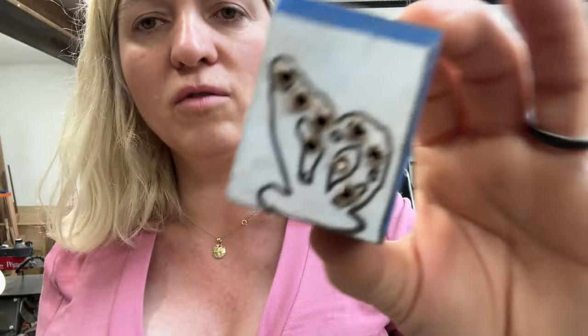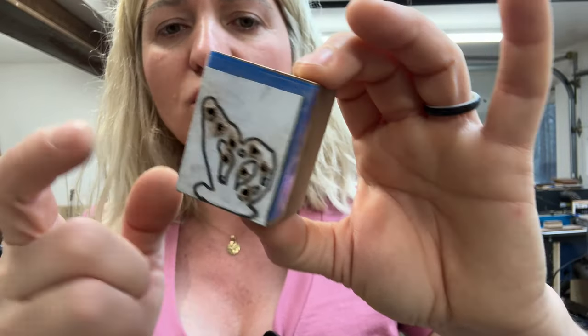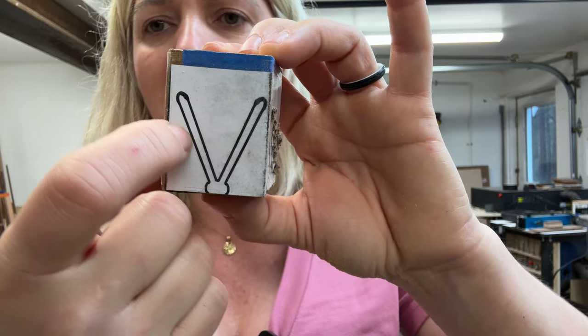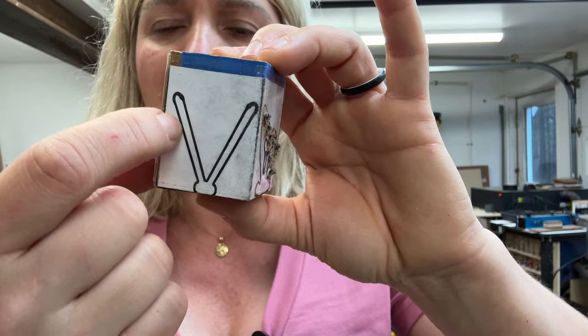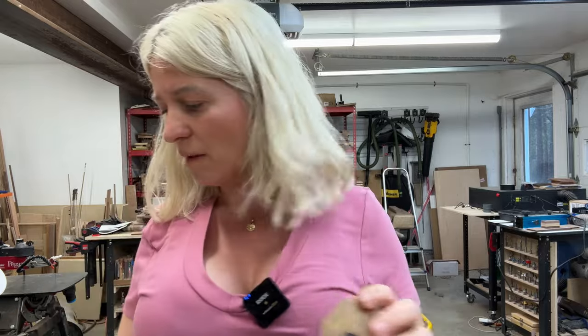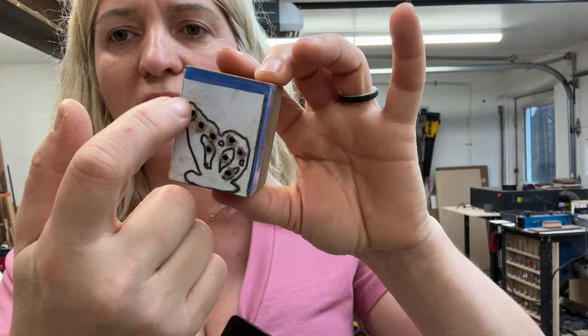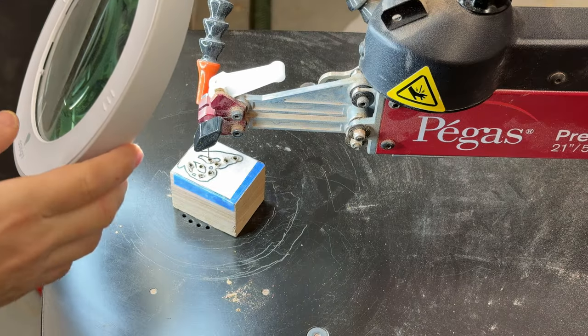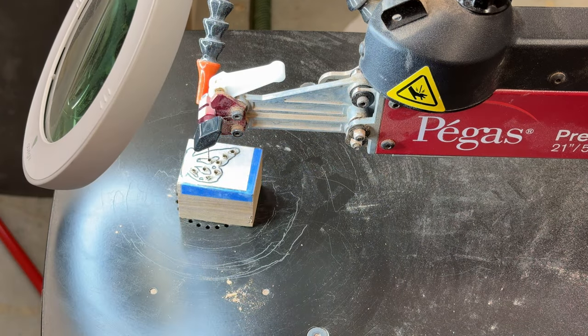I'll tell you right now what we're going to do: we'll cut the three interior cutouts, then cut the outside profile. I'm going to cut just outside my line because I want the wings to be a little sturdier. Once we cut this side, we'll tape it back together with clear packing tape so the block keeps its integrity, then cut the outline of the other side. For the blade, I'm using a Pegas geometry modified number seven blade.